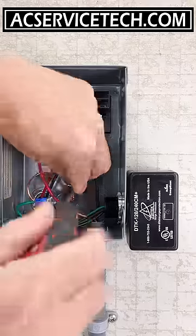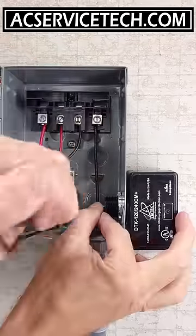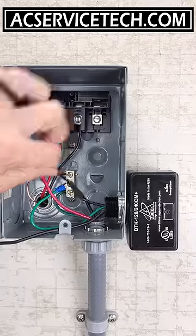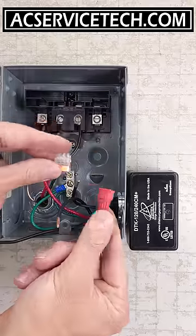Now we're crimping a ground wire in and putting that on its own lug. We don't want to accidentally double lug any of our wires, and for our power wires we're hooking this in parallel, so it's not breaking the electrical circuit — it's only connected to the circuit.